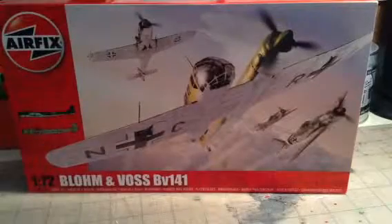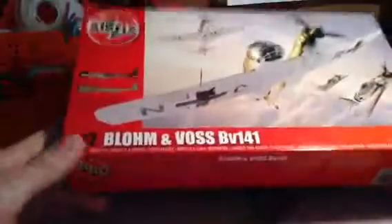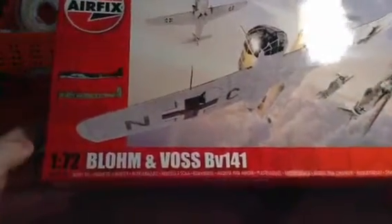Hey guys, Happy Nostalgia here, and this is the unboxing of my mystery kit, which was the Blohm and Voss BV-141 Airfix 1/72nd. So this is another top opening box from Airfix.